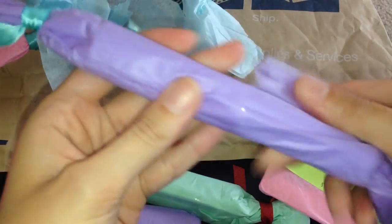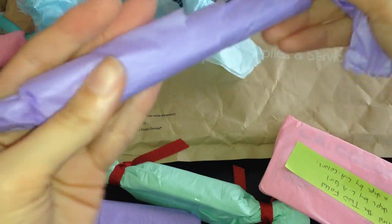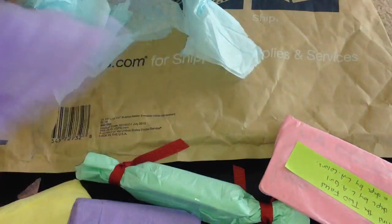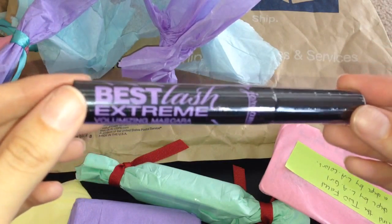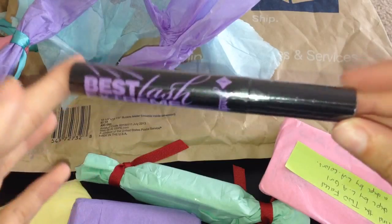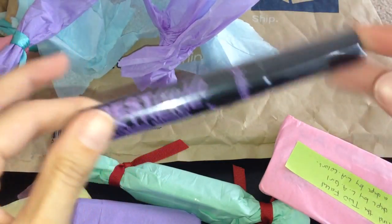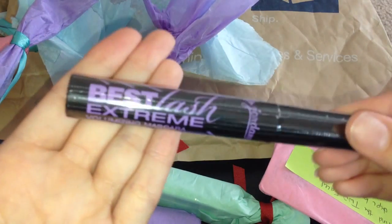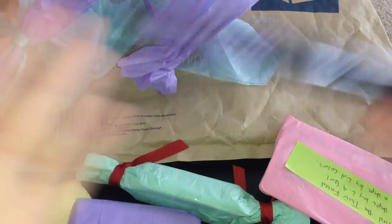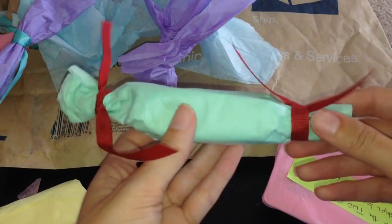Next we have a purple one here, and this is another one I did ask to try — it's the Jordana Best Lash Extreme. I have heard everybody and their mother talk about this one. Thank you again, Courtney. This is another brand we can't get here in the UK, so thank you so so much. I can't wait to try that one out — I'm so excited already.